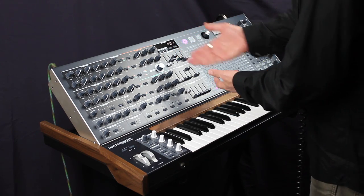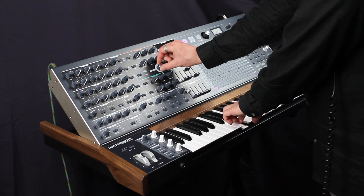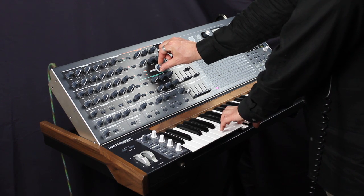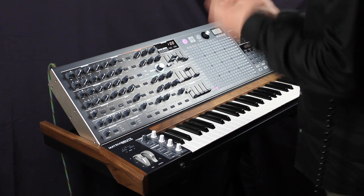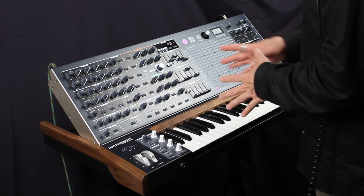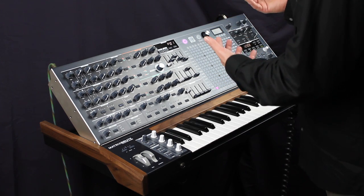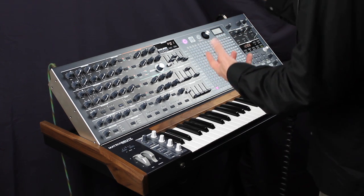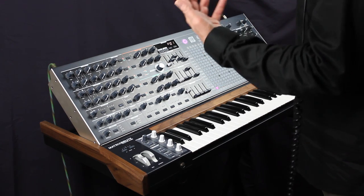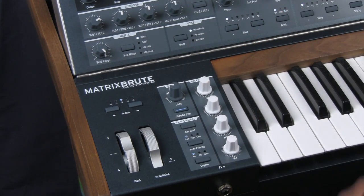Even with the master cutoff, which is super fun and super easy to control — it's up here and very specifically designed to control one thing, well, two things actually: the filter cutoffs. What if I wanted something that did what the master cutoff control did and also did some other things, like brought in metalizer or whatever? That's basically what you have in the macro knobs.